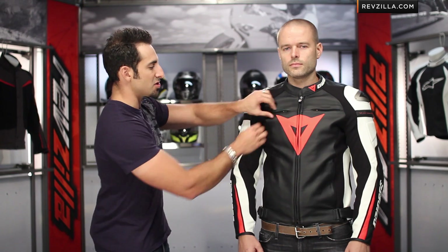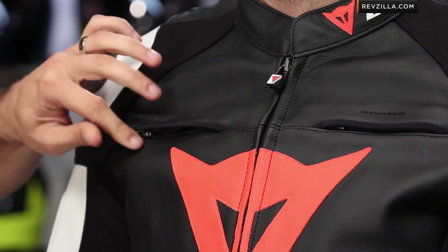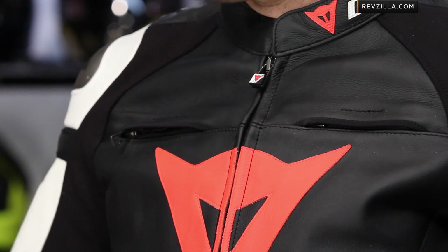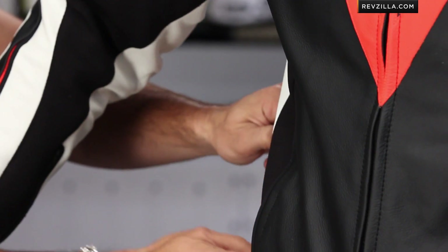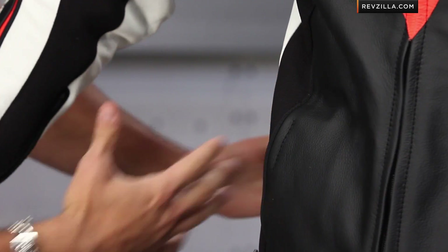Into some of the nuances on the Superspeed, we have a new style vent configuration. You have these chest vents, and the way that Dainese is doing these vents now — the way they're sewn — is when they're open, they stay open. Vent here, vent here. Underneath the arm, we're jokingly internally calling these the flying squirrel vents, but you have these hidden away mesh back vent pockets that are going to suck air in through the back of the jacket.